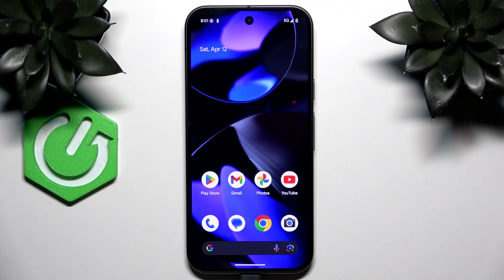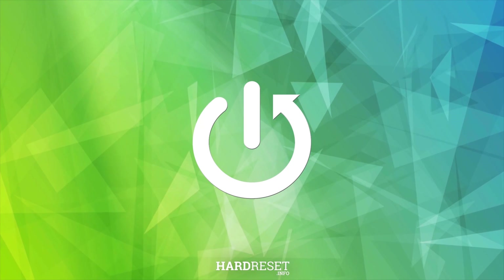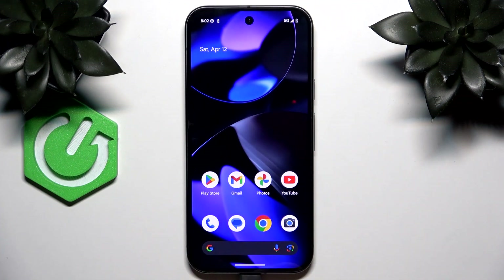Hello! In this video I'm going to show you the first things I recommend doing after setting up your Google Pixel 9a. Once your Pixel has been set up, there are a few things you should start with to ensure smooth usage of your phone, ensure it runs securely, and enhance your experience.